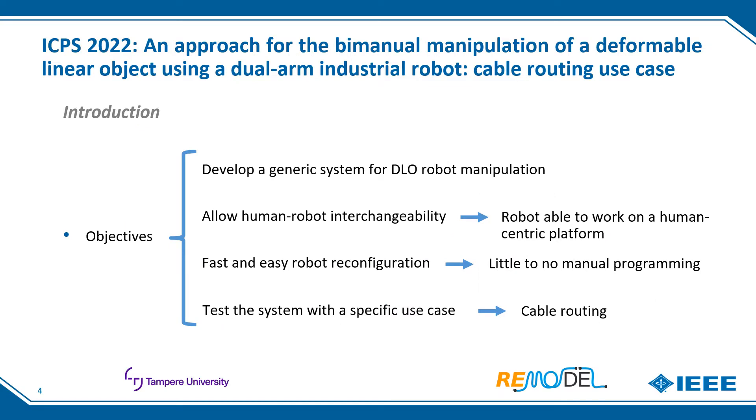The main objective of this paper is the development of a generic system for deformable linear object, or DLO, robot manipulation that can be used for any DLO process and with any robot. This system must enable human-robot interchangeability, so the robot must be able to work on a human-centric platform. Therefore, dual-arm robots will be emphasized, as they have similar morphology to humans. The system must also enable fast and easy robot reconfiguration, requiring little to no manual programming and without the need of robotic experts. Finally, the system performance will be tested in a specific use case: routing cables.